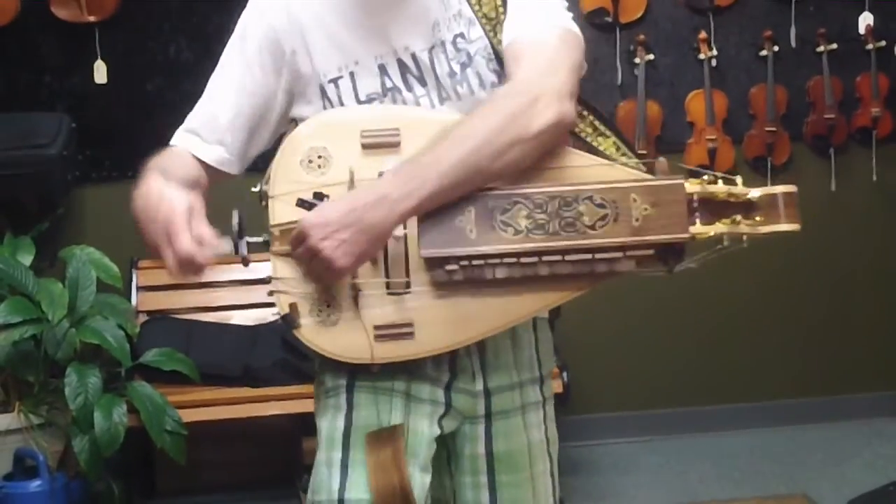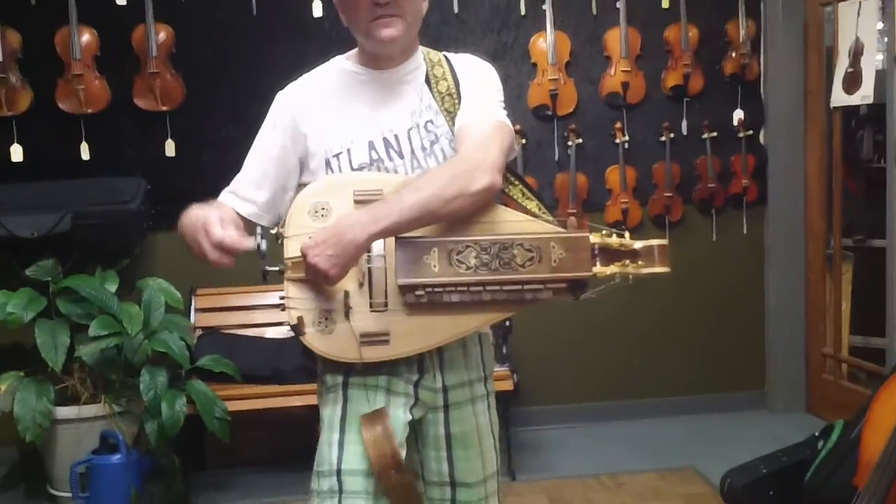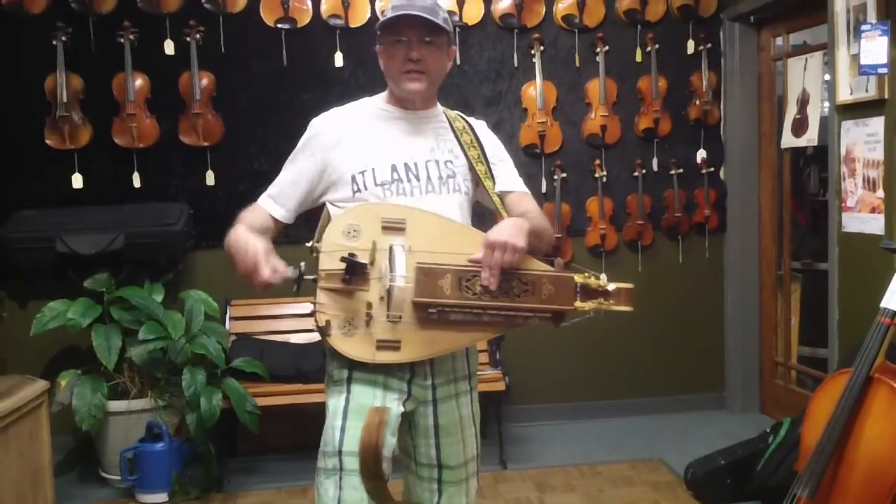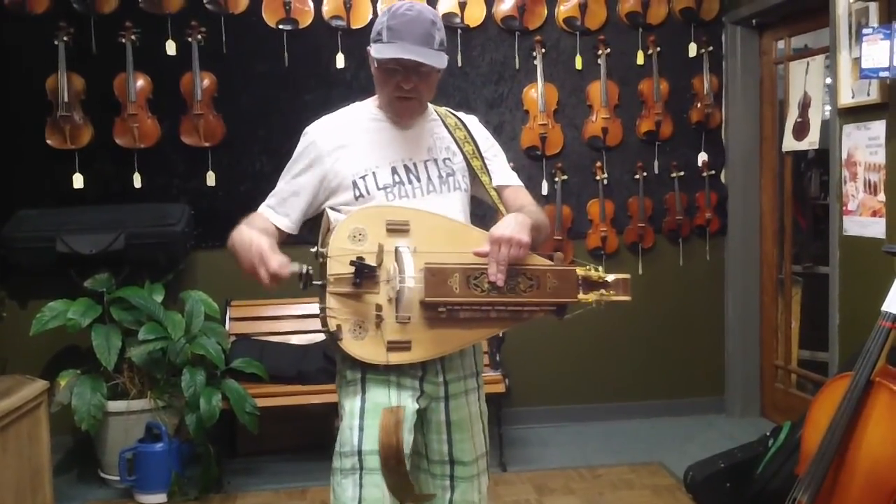it gives it a little bit of a sense of rhythm. You don't want too much — you don't want that much rhythm — just a little bit, just to give it some rhythm.